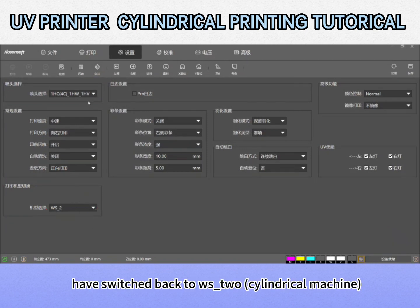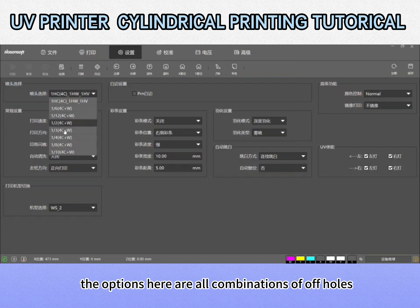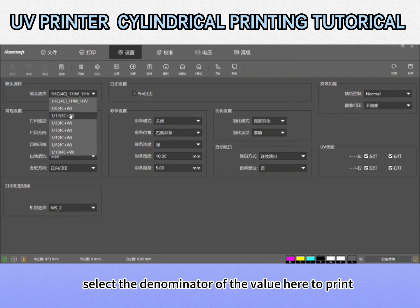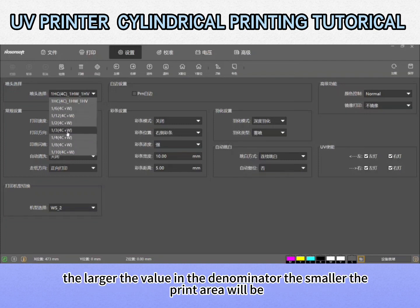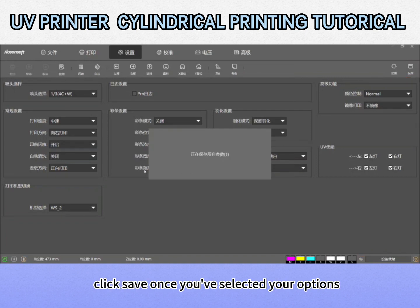Next, come back to the settings and switch the head back to WS2 cylindrical machine. You don't need so many spots to hit a bottle — we have a print head option here. The options are all combinations of off-holes; we're now using the one-third option. This can be based on the actual size of the bottle — select the denominator value to print. The larger the denominator value, the smaller the print area and the more holes are closed. Now let's print a bottle using one-third. Click save once you've selected your options.